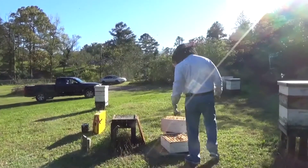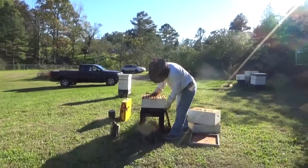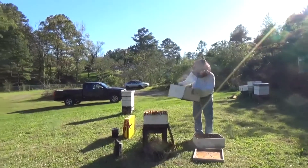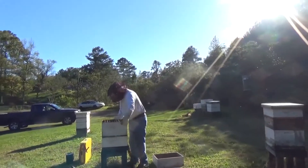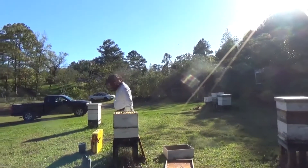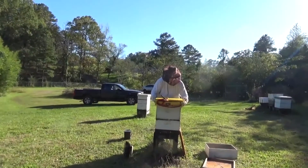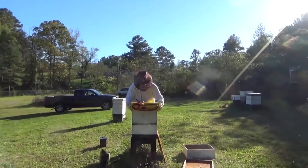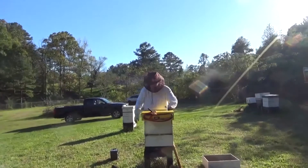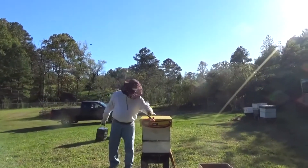I'm going to keep these facing in the same direction. Now I'm going to put the Victor directly on the brood super.